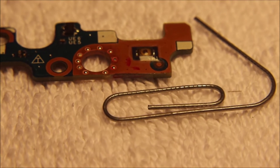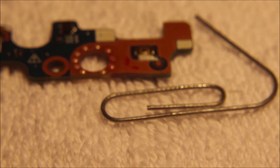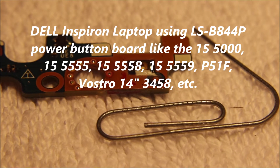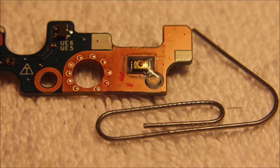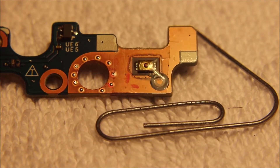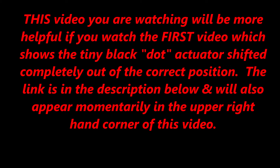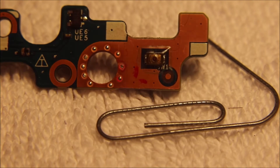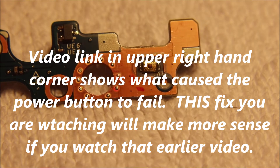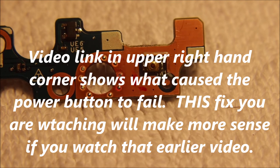Hello, everybody. This video is for those of you who are desperate to get your LPC powered on. For this video to be helpful to you, be sure to check out the earlier video — I'll put a link in the upper right-hand corner. You need to see the original video, which explains how my power button failed and what the diagnosis was. But if you can't wait for a new power button to arrive, let me show you a quick hack.